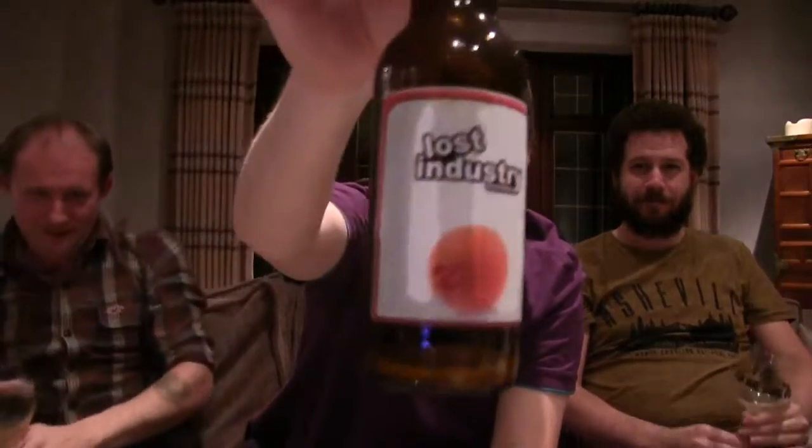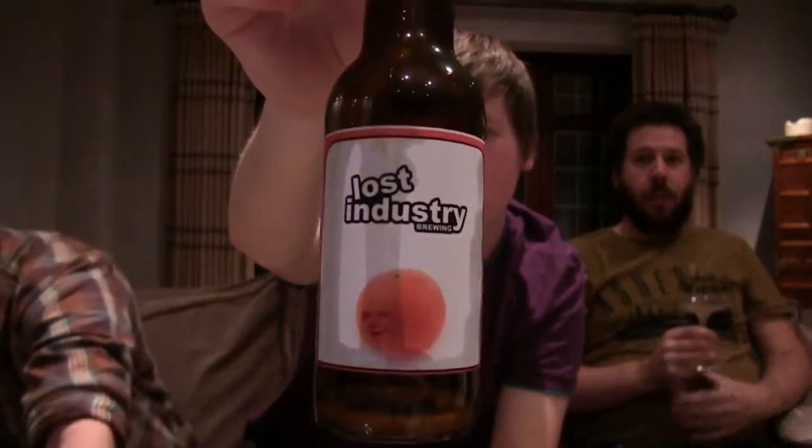Three out of five. Three out of five. I'm giving it a two point seven five, just on the over-carbonation — otherwise it would probably be a three for me. We did lose quite a lot of it to the tea towel. Lost Industry Orange Yoghurt Sour — handle with care. It's like a weapon of mass destruction.